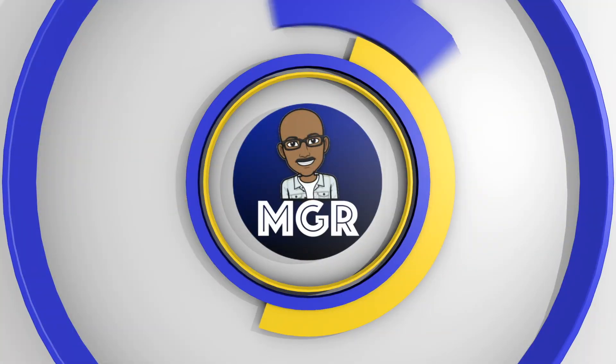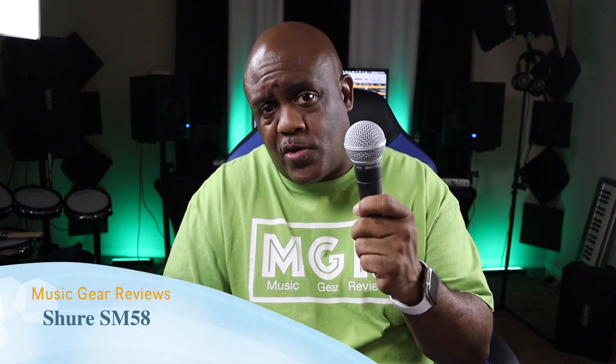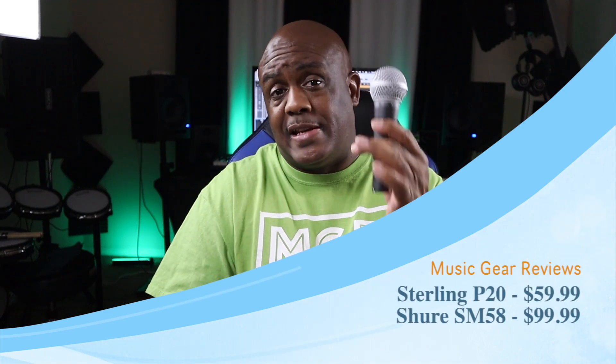Let's grab the Shure SM58 and see how they look side by side. On one hand we have the Sterling P20, brand new microphone, and in the other hand the Shure SM58 — probably the most widely used microphone in the history of microphone usage on earth. Sterling created a mic to go up against it. Price on the P20 is $60, the SM58 is $99 or $100. Weight-wise they're almost equal — not too far apart. Let's put this thing to the test.